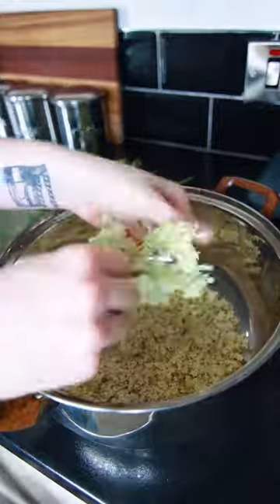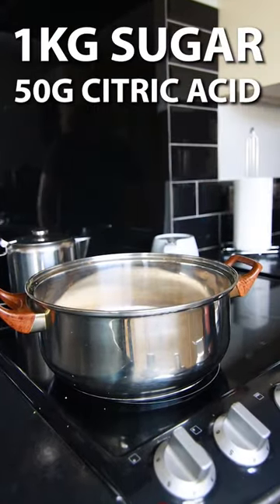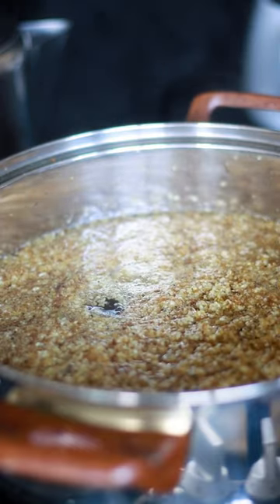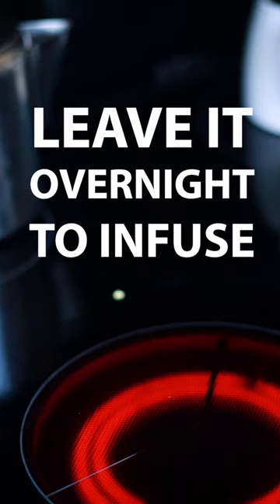Then after removing all the stems you want to add in a kilogram of sugar, 50 grams of citric acid, and after adding two litres of water we turn on the heat, give it a stir and bring everything to a boil. Then just as it starts to bubble we want to take it off the heat and leave it overnight to infuse.